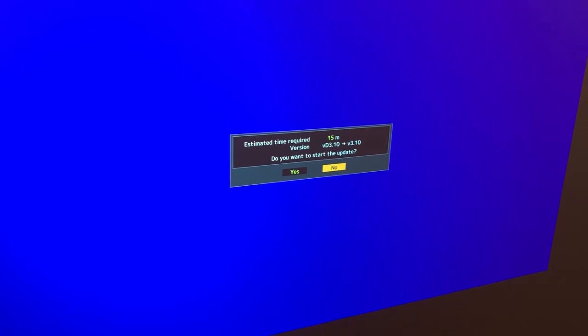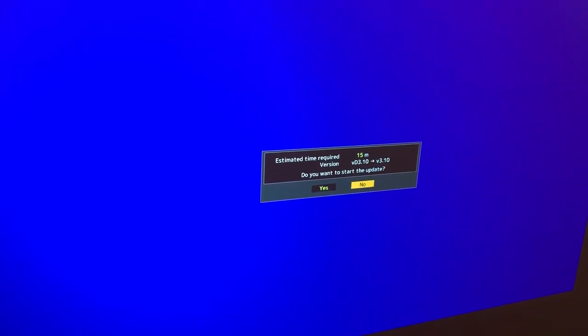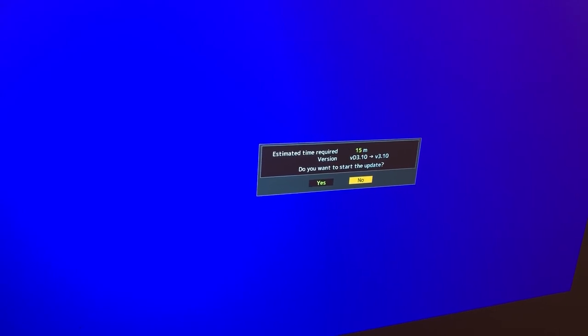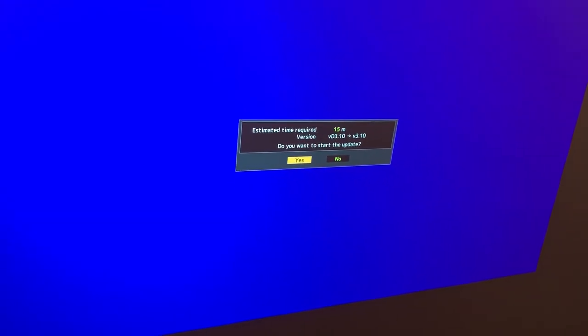It's telling me here it should take about 15 minutes, and it's telling me we're going to update from version D3.1, which was some preliminary firmware, to the actual final version 3.1. So I'm going to say yes.